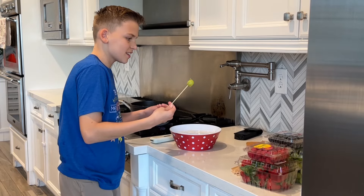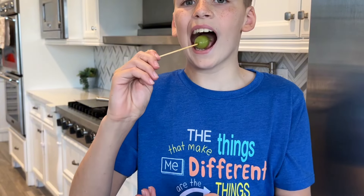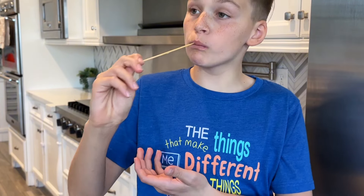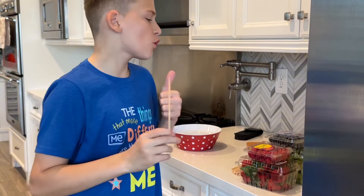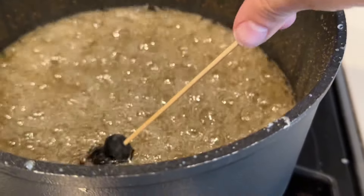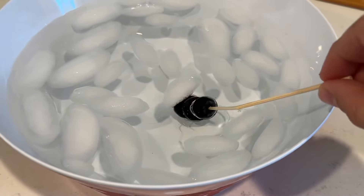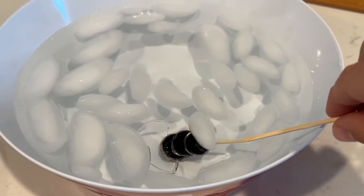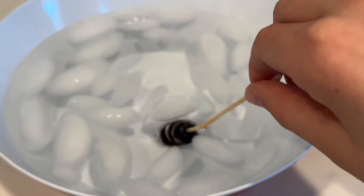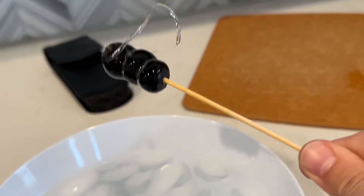Here it is guys — look at that! Isn't that cool? I'll bite this one. So good! Now I've got this blueberry one. Let me show you guys — do that, bring it over to the ice. Look at that big string — that will sometimes happen. And there you go — oh, that's cool!